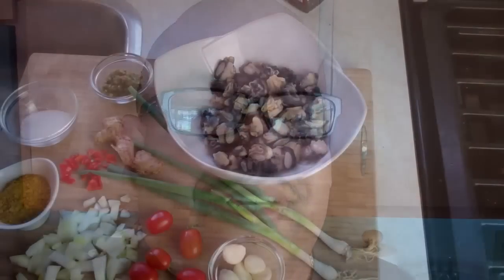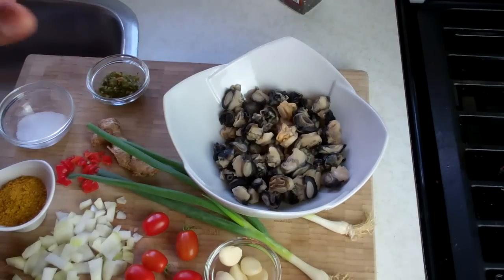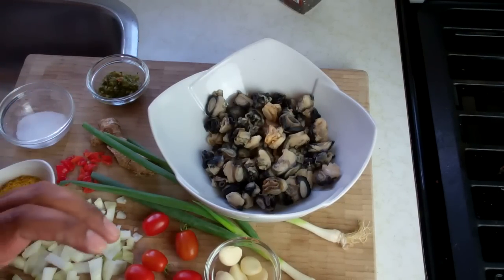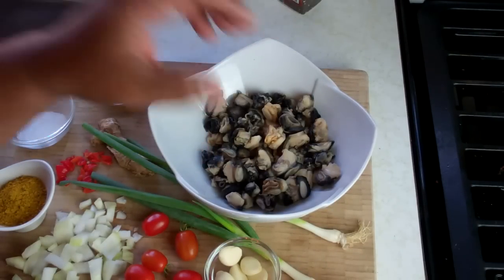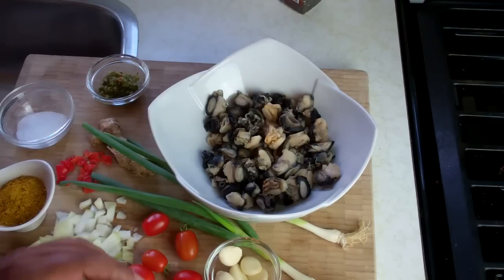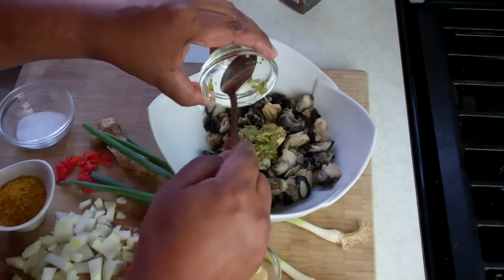First up, these have been washed and trimmed. I got them at an Asian store here in Canada, which surprised me. In the Caribbean we're accustomed to washing seafood and meats with lime juice, lemon juice, and vinegar — don't use any of that here, it will just make it tough. All I did was use some water and all-purpose flour, mixed it around, drained and rinsed it. The flour makes it nice and clean. We're going in with some Caribbean green seasoning.